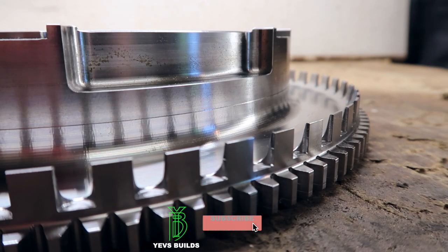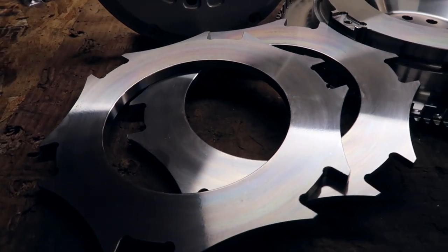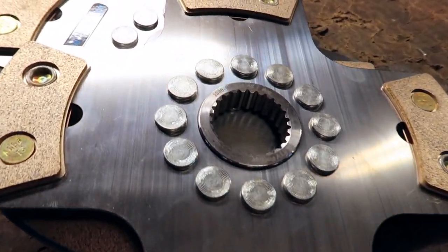As you can currently see on your screen, the flywheel and the clutch kit are absolutely stunning. In my opinion they are definitely art. They're art. That's the least I could say about these.